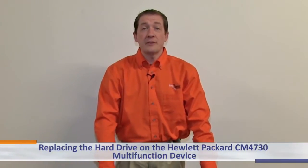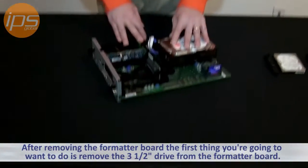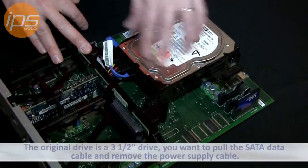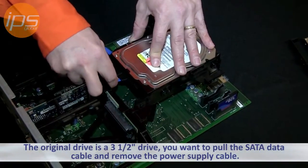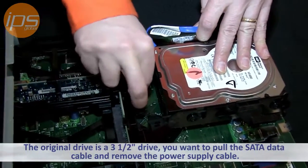Today we are going to review replacing the hard drive on the Hewlett Packard CM4730 multi-function device. After removing the formatter board, the first thing you're going to want to do is remove the 3.5 inch drive from the formatter. The original drive is a 3.5 inch drive. You want to pull the SATA data cable and remove the power supply cable.